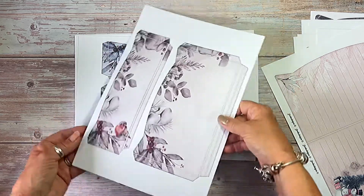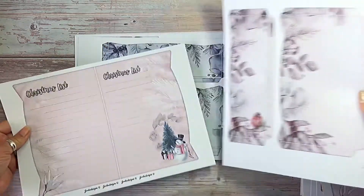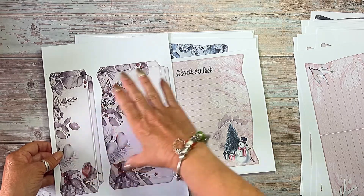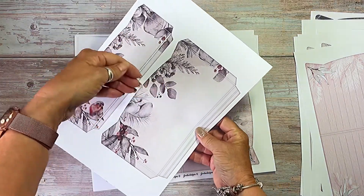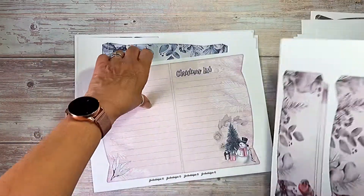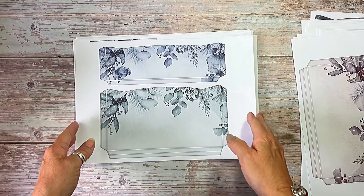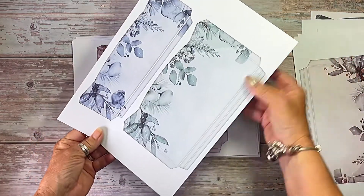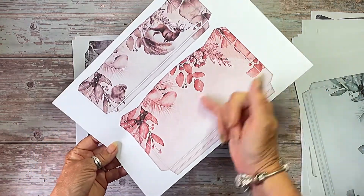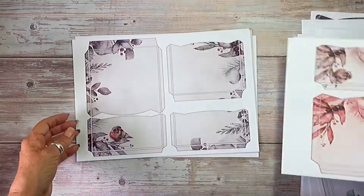Then we have — I've done three of these — the side tuck pockets. These actually fold over and you can either have one on top so you've got like a triple pocket, or you can put that on a different page. I did that one in pinky beige, this one in green, and this one in more autumny colors — terracotta and browns.